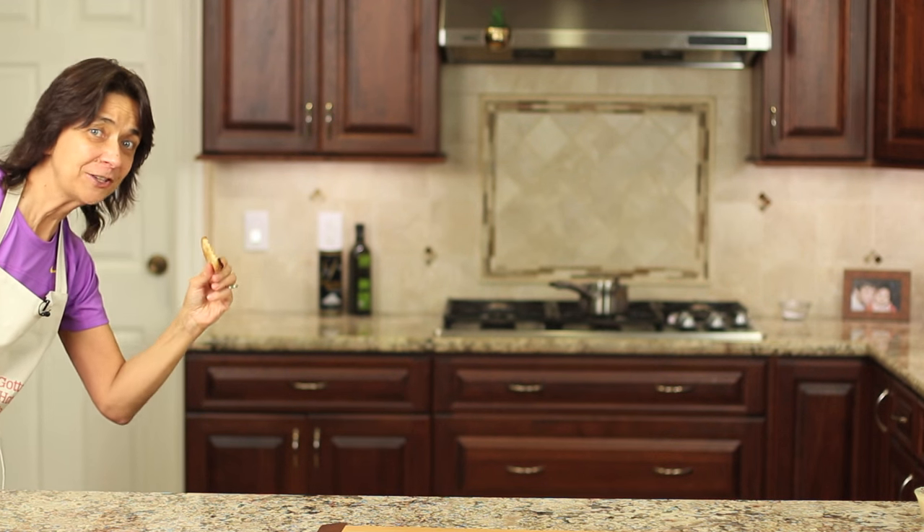Alright guys, I hope you enjoyed my video. I sure enjoyed making it for you — I can't wait to eat some of this. I hope you'll try it and leave me a comment letting me know how you liked it. If you haven't subscribed yet, click that button and you'll be notified every week when a new video comes out. If you have any recipe requests, leave them in the comments below. Apple butter on toast — it's phenomenal, you've got to try it.